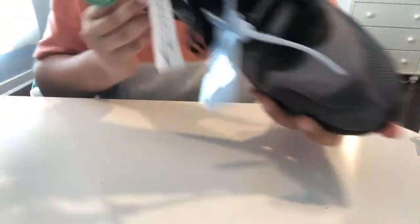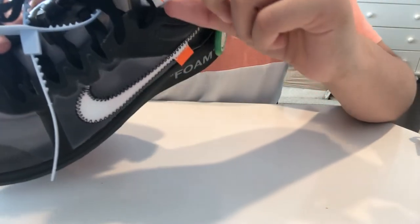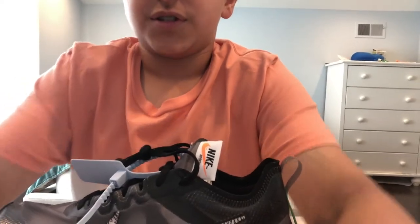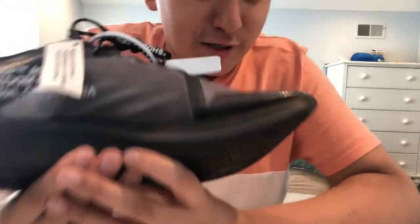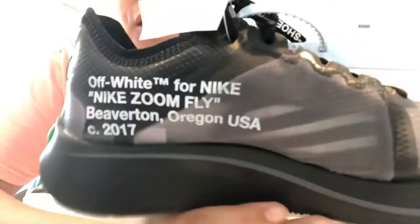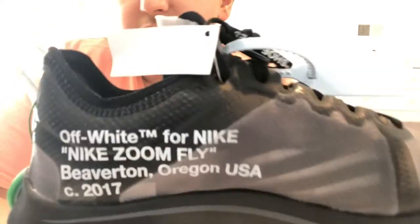There's an oversized Nike tab. The Off-White paragraph text reads: Off-White TM for Nike, Nike Zoom Fly, Beaverton, Oregon. Collaboration. 2017.